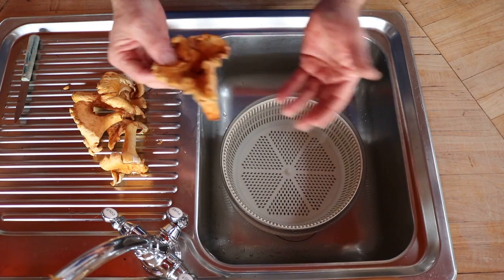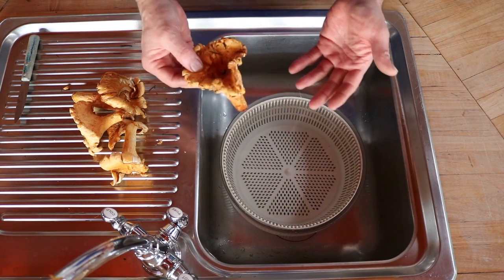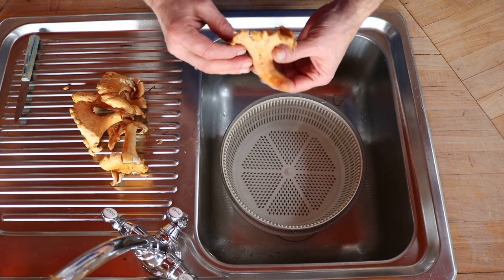What I do is treat it like a lettuce and wash it in water very quickly. I don't want to expose the mushrooms too long — they will begin to retain water as they sit in there — but it's just a quick way to get some of that debris to float off.